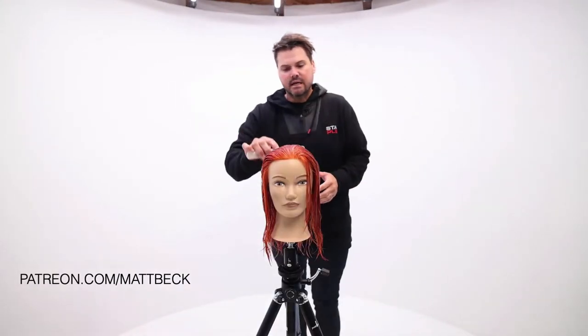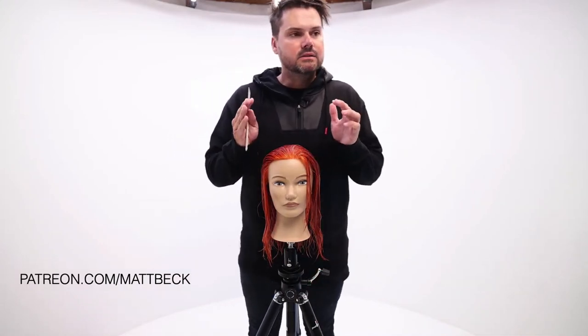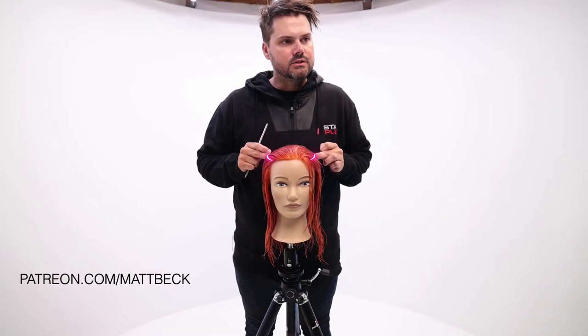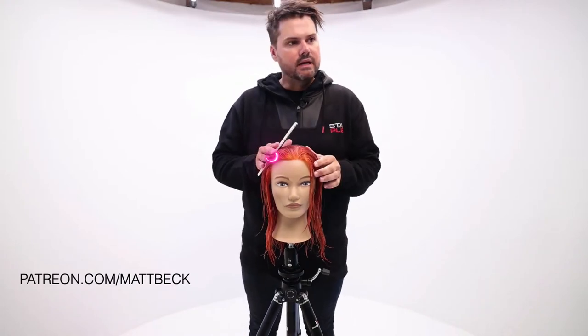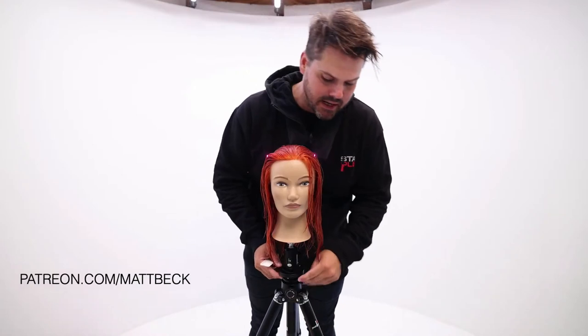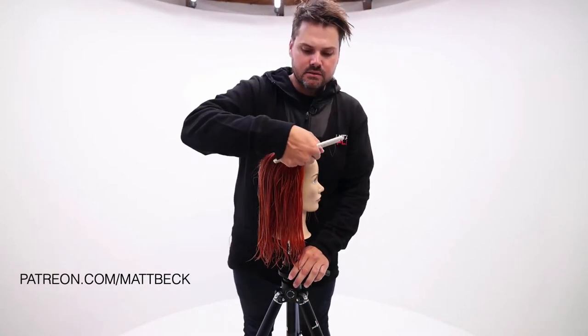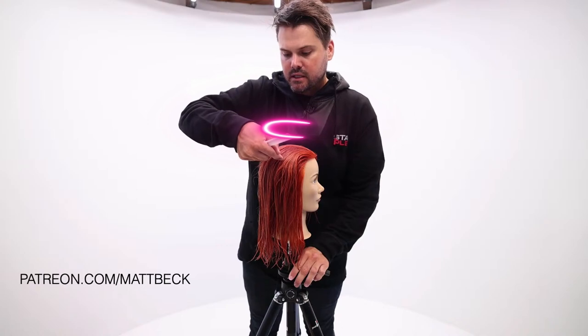The way we break down sectioning is to really focus on the head shape. We've got the parietal ridge, which is this kind of curve right here that you see on the head. It comes back — you think of it as kind of a horseshoe shape — so you have the parietal ridge that comes along here.